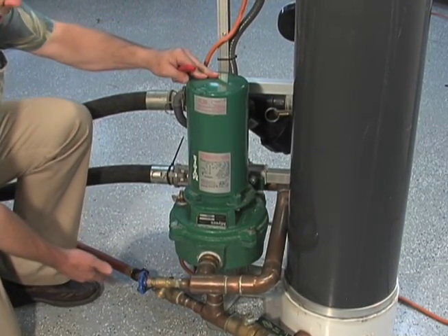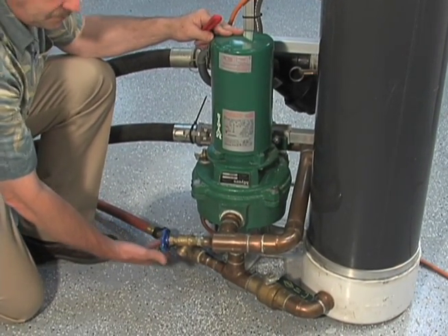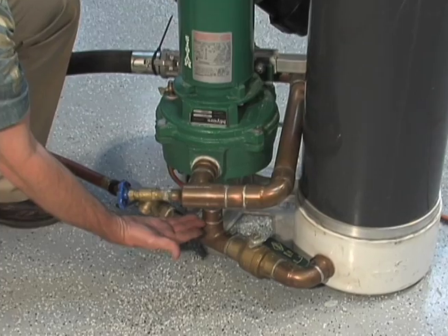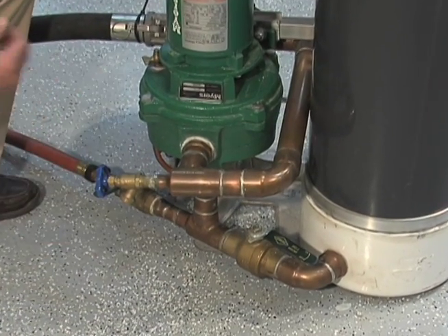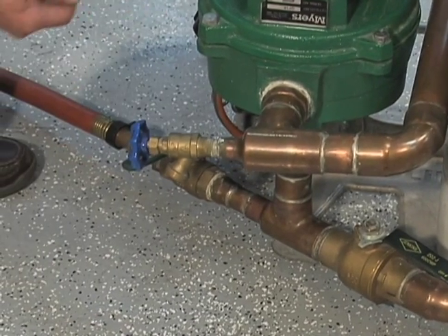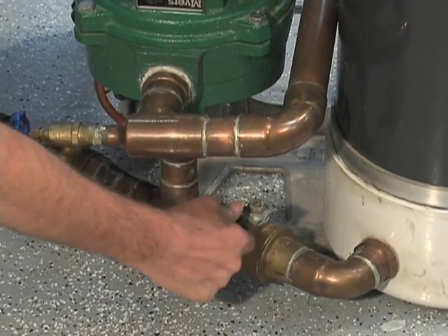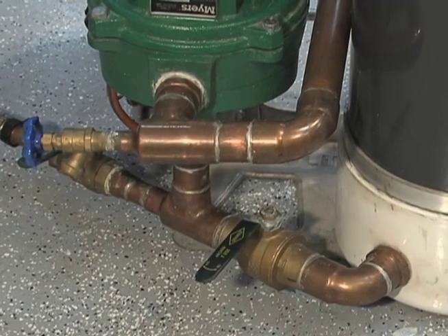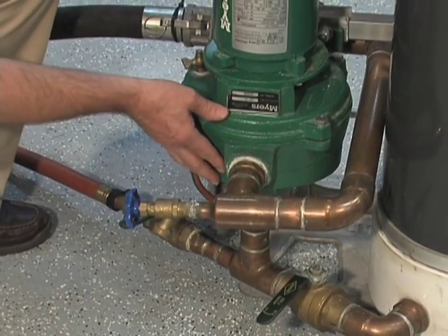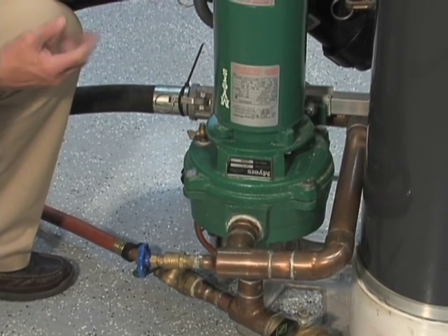One of our next steps is bringing in our municipal water source. This is a full port one-inch ball valve on the suction side of our pump, and between our reservoir and the suction side of the pump, we have a full port one-and-a-half inch ball valve. We're initially going to use our municipal water source to help fill our loop system. We'll close the valve to the reservoir — we don't want that water filling the reservoir at this point; we're going to let water come back from the loop to fill the reservoir. When we open this valve, fluid is going to come in, help purge the air out of our volute, and under municipal water pressure, initially fill the loop.